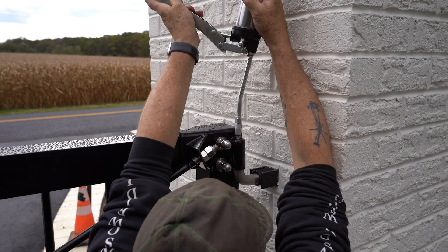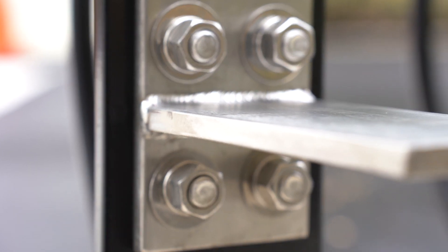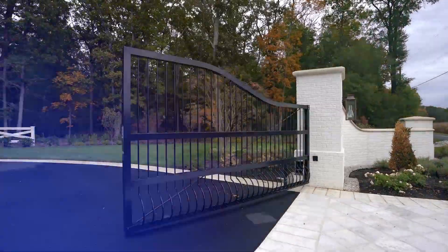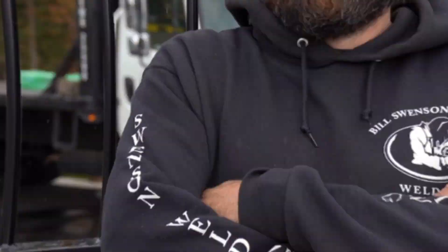The gate also features custom brackets for mounting arms for the motors that will automatically open and close the gate. We're extremely pleased with how everything turned out on this one, and as always we're very proud of our work. We're very excited to see how the driveway looks once the apron is complete.